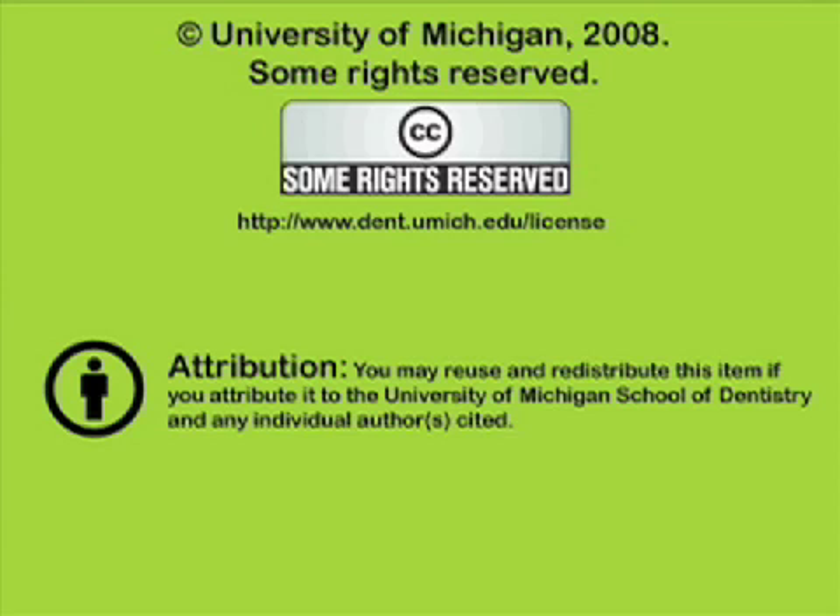You've been listening to a presentation from the University of Michigan School of Dentistry, which is dedicated to supporting open learning and open educational resources. This recording is licensed under the Creative Commons — it may be reused and redistributed for non-profit use. Please attribute materials to the University of Michigan School of Dentistry and redistribute under this same license. For more information, visit www.dent.umich.edu.